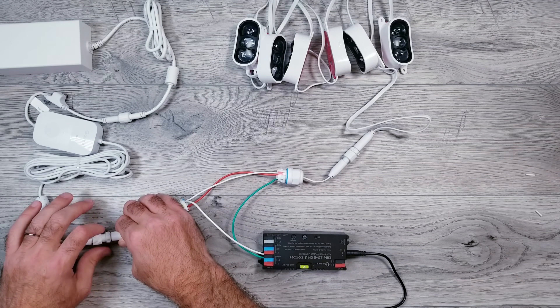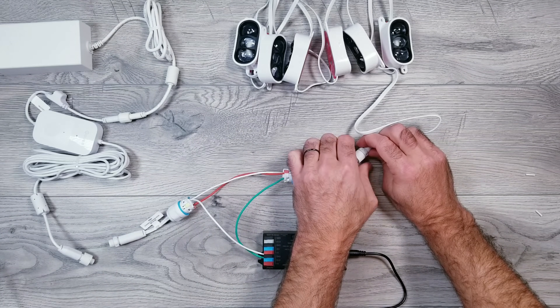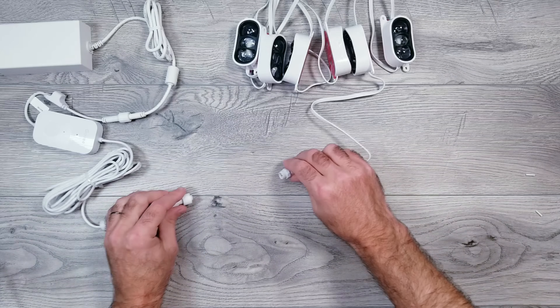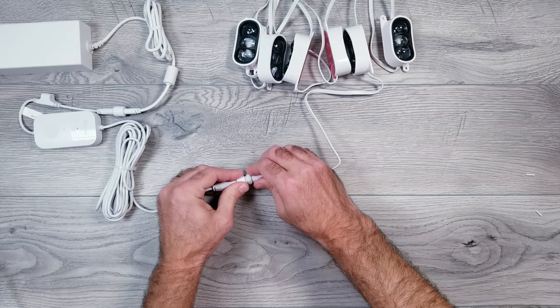What I absolutely love about this method is if you want to switch back to the Govee software to maybe run their Scenic DreamView, you simply unplug both the splice kits and then connect the controller to the lights, and just like that, you're back to running Govee.